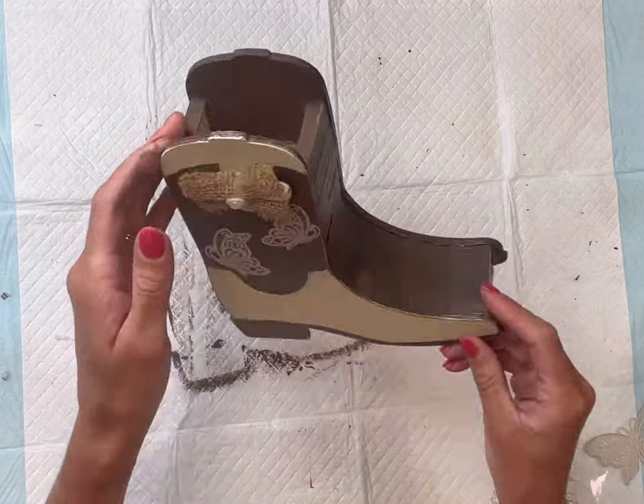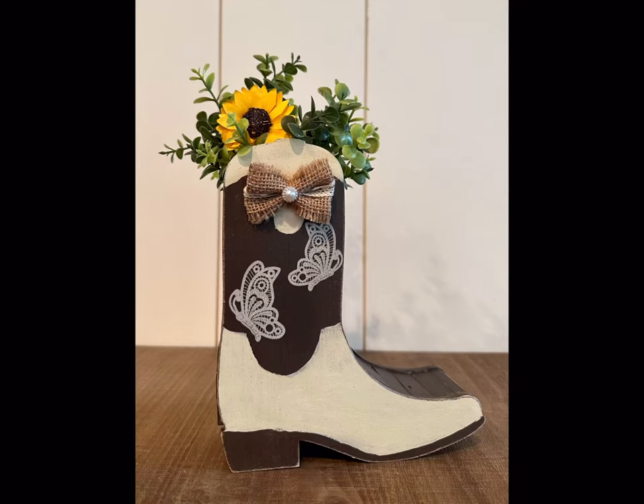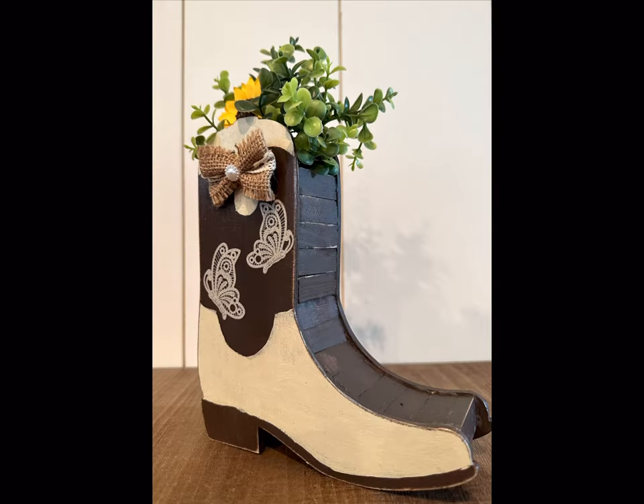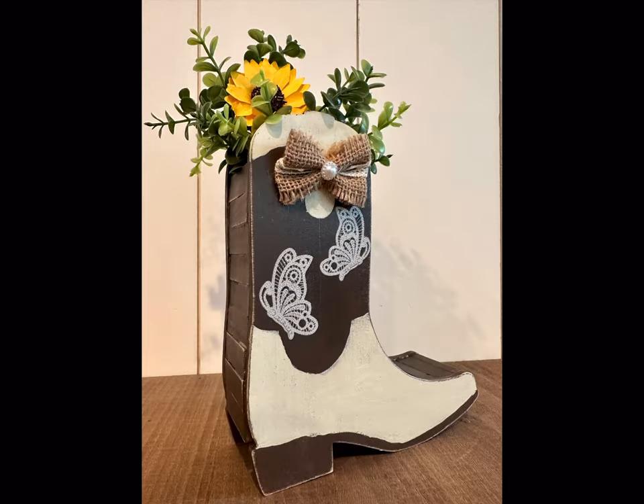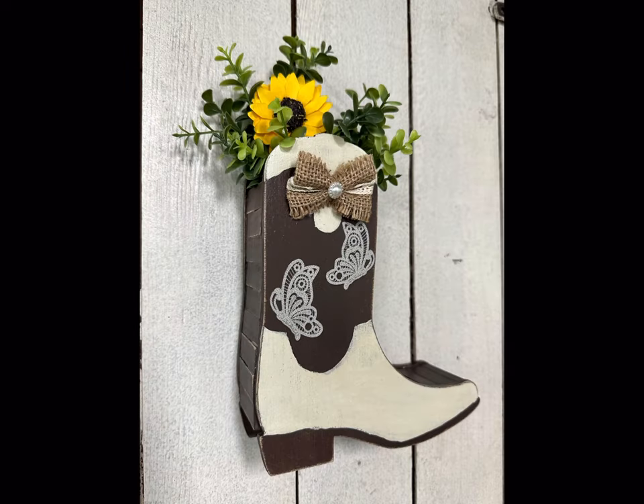Once everything dried, I added a cute little bow. You could fill this with any flowers of your choice — you can either stand it or hang it, as it does have picture hangers on the back. I went with some greenery and a little sunflower, and I really like how this came out. I hope you enjoyed this video. Paint products, tissue paper transfers, and mesh stencils can all be found on our webpage at chalkitupfancy.com. Don't forget you can also check out other tutorials there — have a great day!